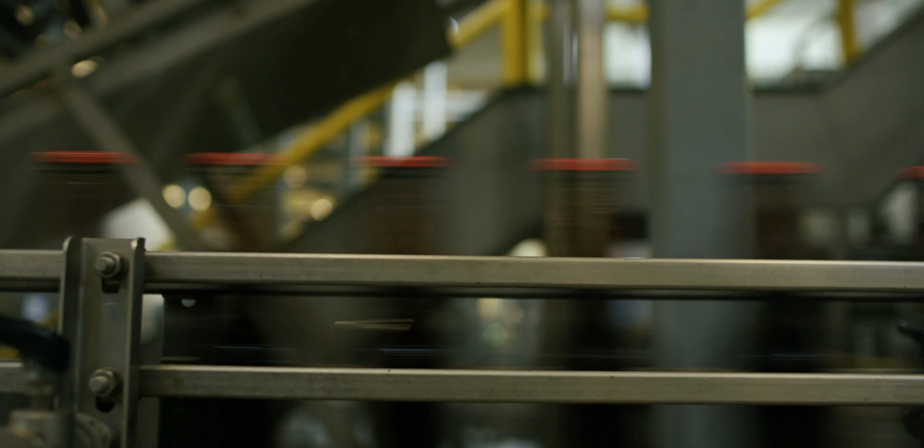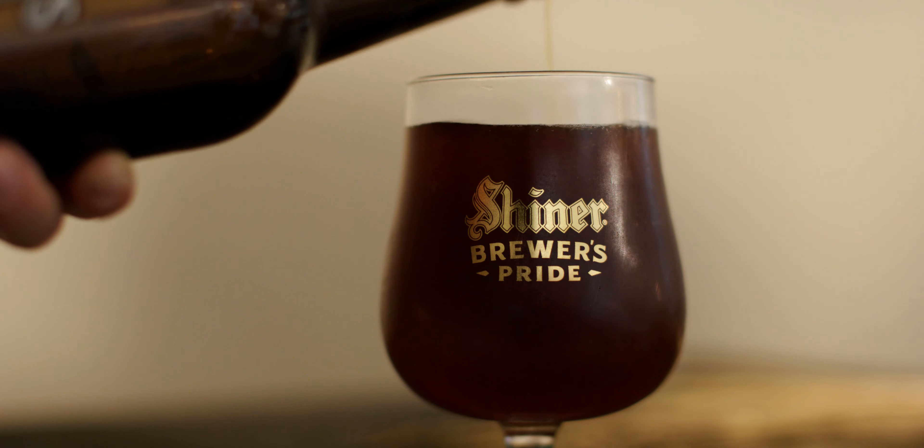When you're doing a barrel-age process, we really want to get all the notes out of the barrels as much as we can. You're looking at a four-month process.